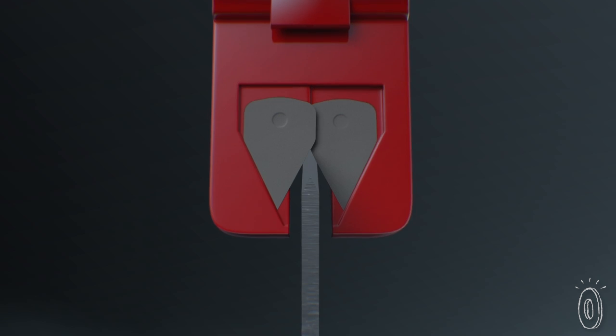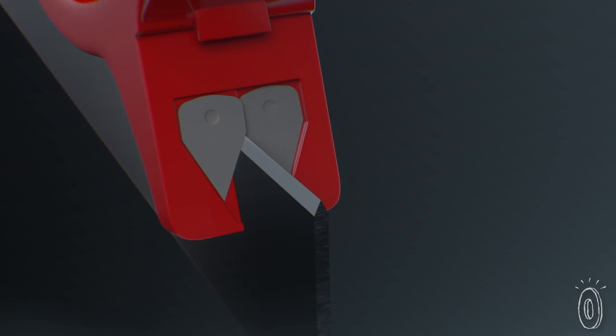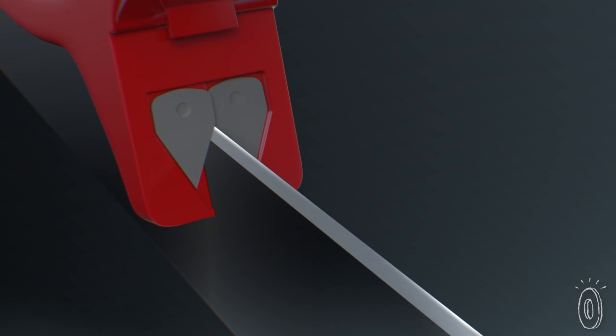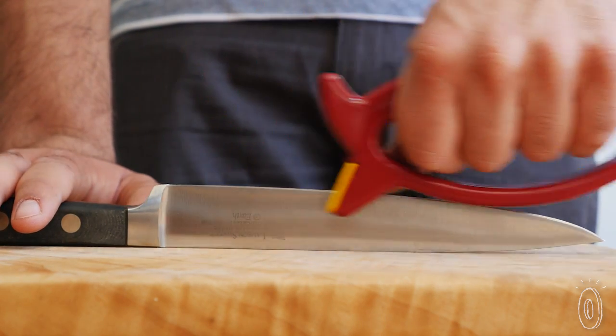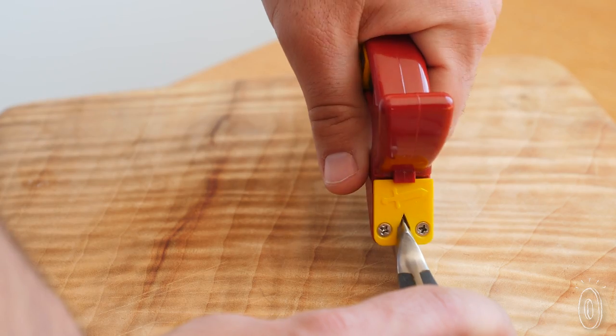Two of the surfaces have tungsten carbide plates that shift to accommodate each blade's specific angle. You hold the blade steady with the ergonomic handle, and move the tool along its surface — not the other way around, like you might be used to.